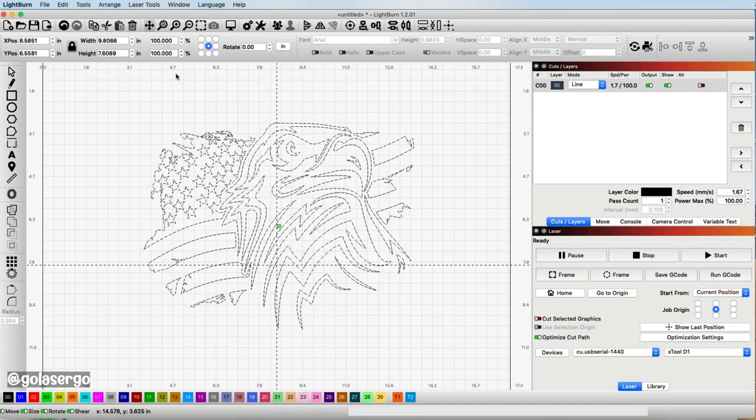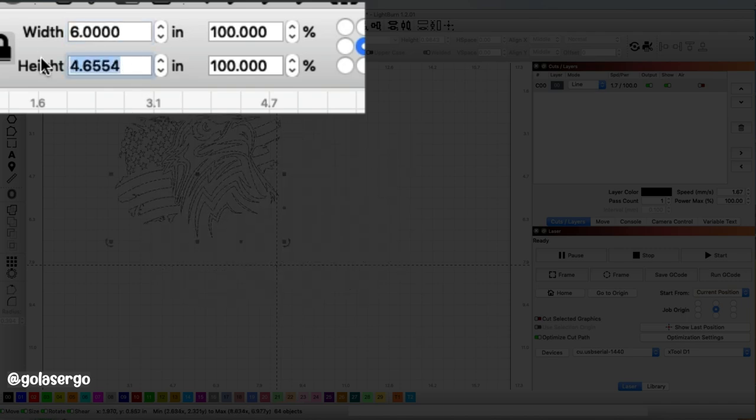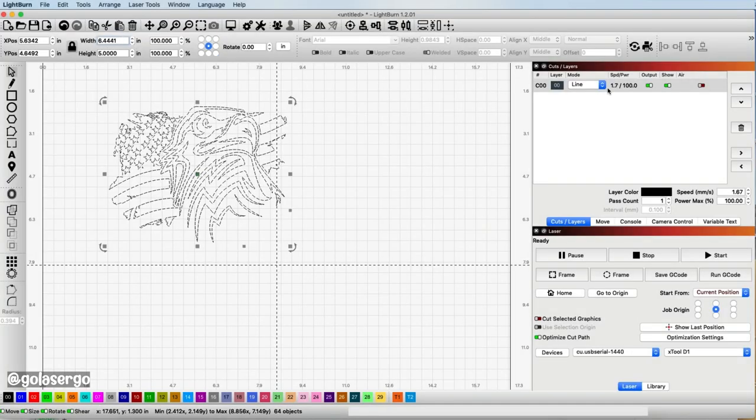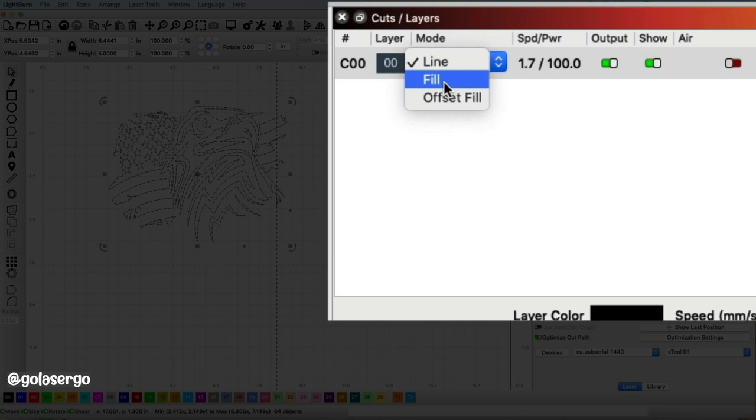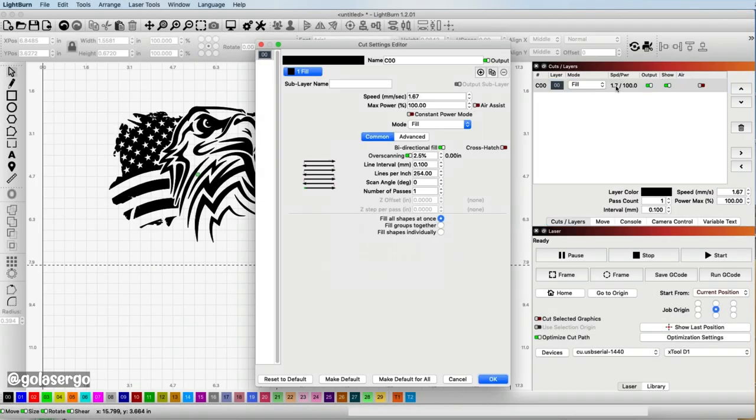I'm going to change the size to 6 inches in width and 5 inches in height. Then I come over to the menu and select Fill, and once I've done that I just double-click to open more settings.